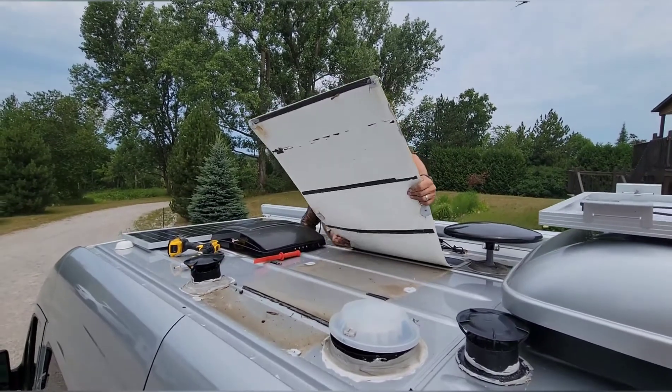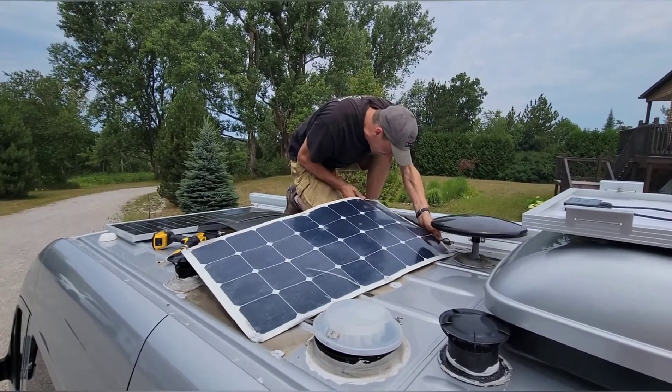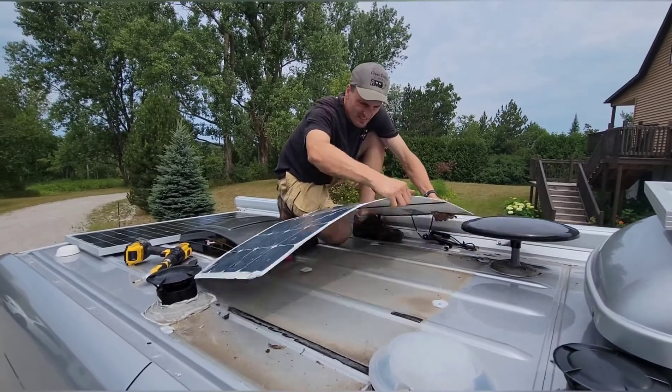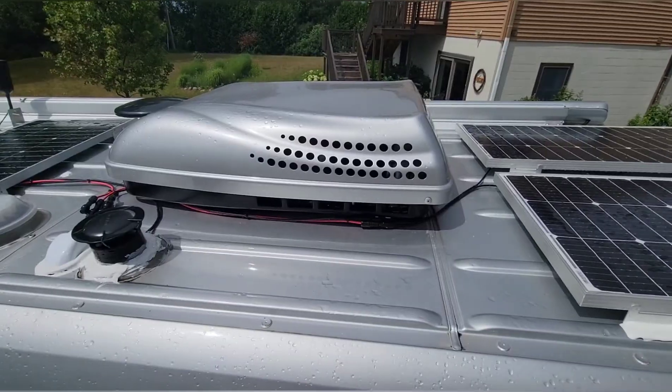Here I was just removing the factory-installed panel. They had this stuck down with double-sided tape and screwed in at six spots, so it definitely wasn't going anywhere. I'm not a huge fan of flexible solar panels for various reasons, so we're getting it out of the way and making room for a new rigid solar panel.